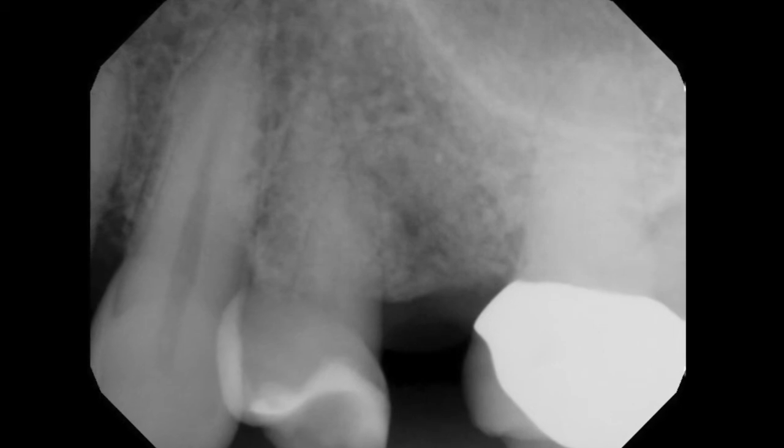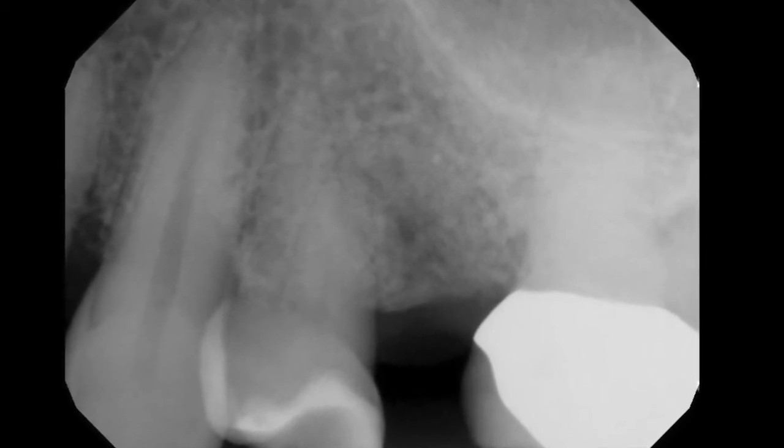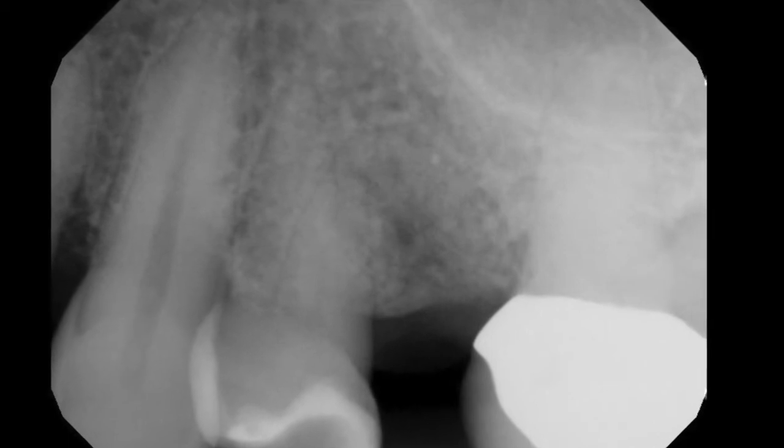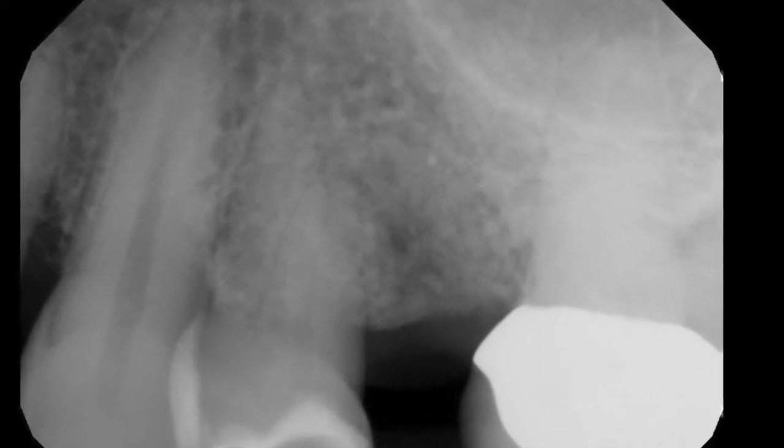The osteoclasts eat away this material. It's calcium and phosphorus in a bovine Achilles tendon matrix, and you can see that the osteoclasts are actually eating away the synthetic material, and osteoblasts are laying new bone. We now have a site that is acceptable for a dental implant four months after surgery.